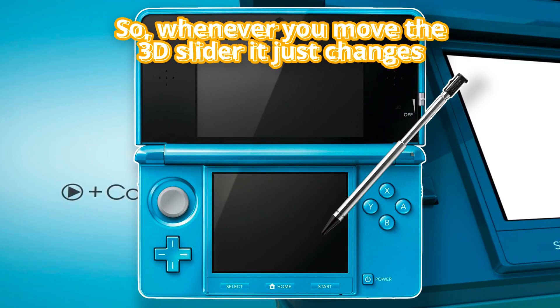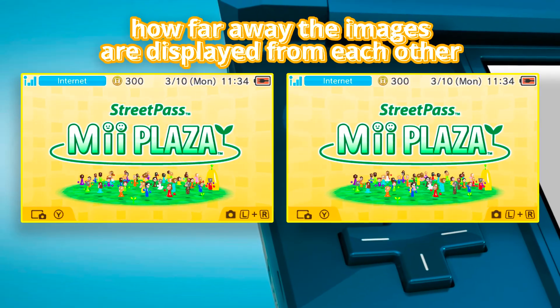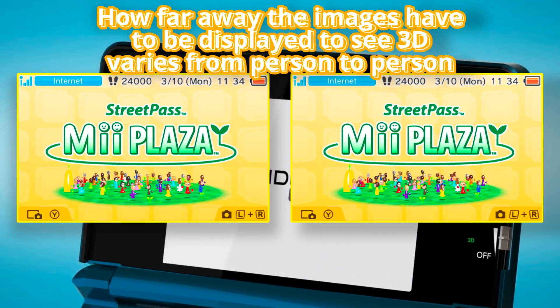So whenever you move the 3D slider, it just changes how far away the images are displayed from each other. How far away the images have to be displayed to see 3D varies from person to person.